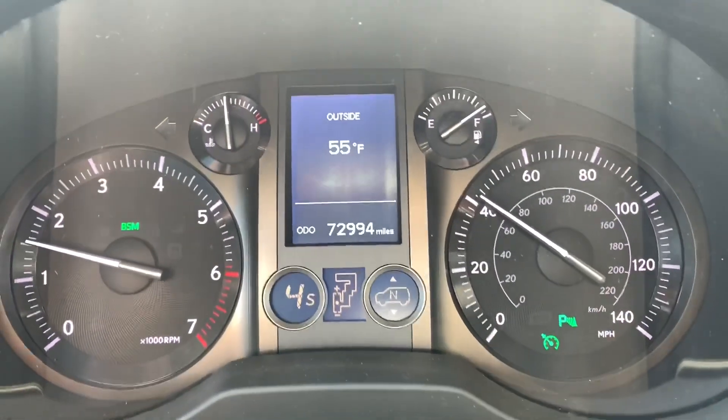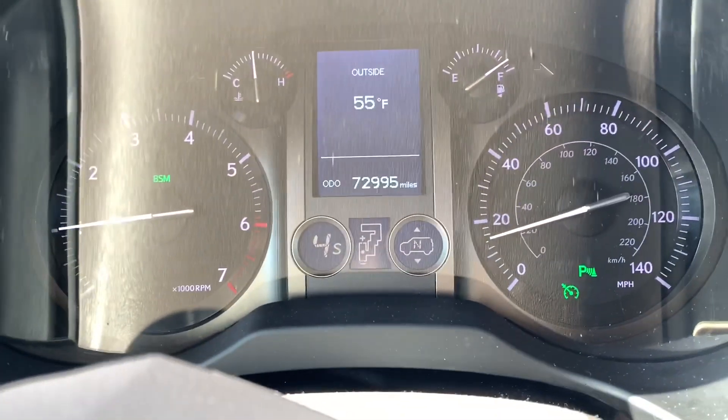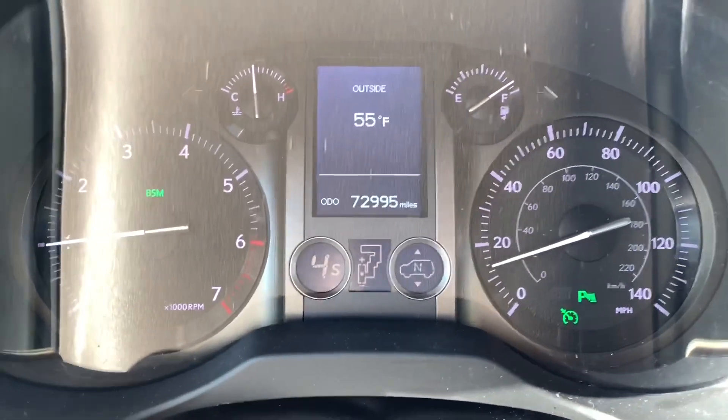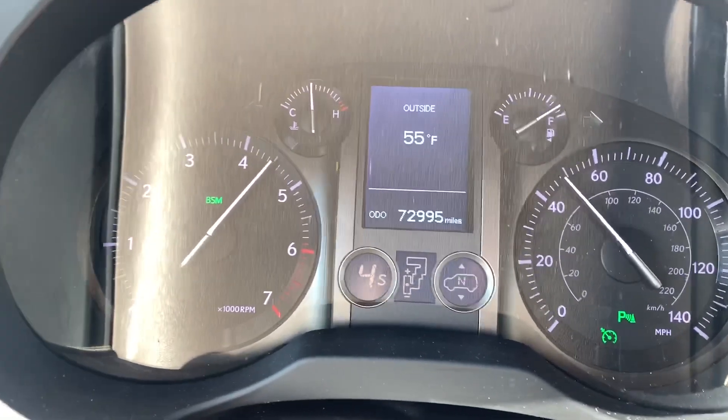Now we'll do a little roll-on throttle and see what this GX 460 does. We'll get up to 15 mph and then hit it. Right about 15 — three, two, one, go! Definitely the throttle response is pretty sharp.